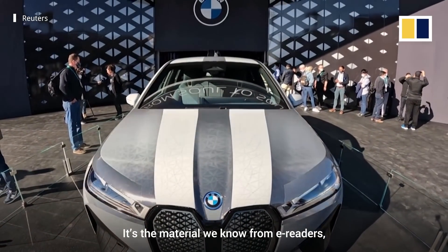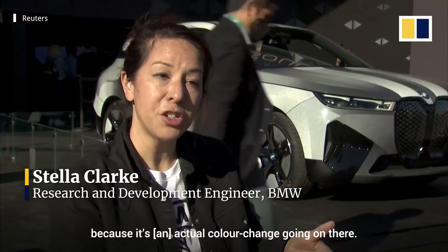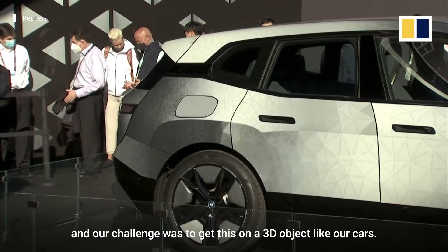It's the material we know from e-readers, from Kindles — it's the reason why you can read your Kindle so nicely in the sun, because there's actual colour change going on there. So we took this material, it's kind of a thick paper, and our challenge was to get this on a 3D object like our cars.